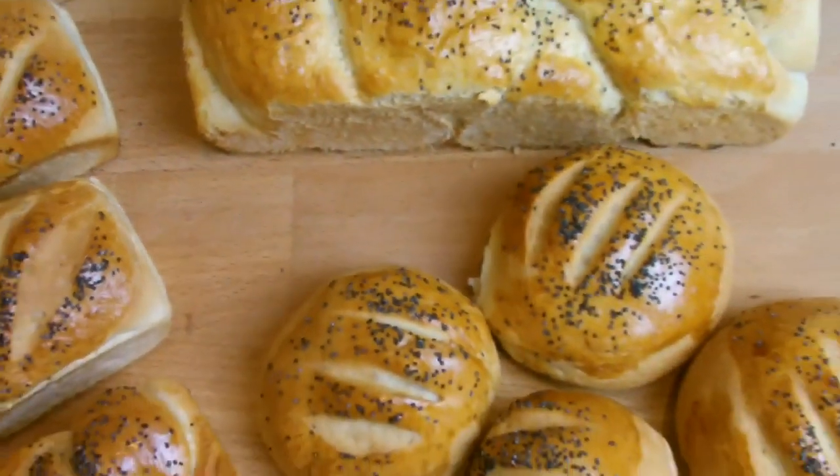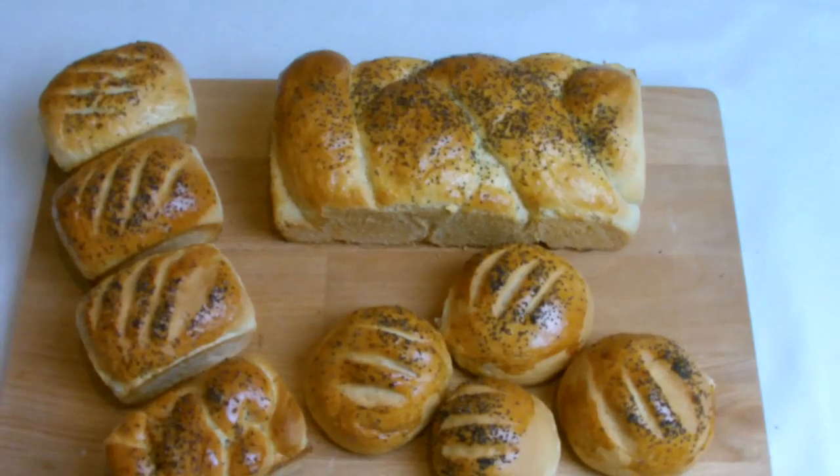I hope you found this video on making your own bread informative and helpful. If you have, be sure to give it a thumbs up and leave a comment down below.